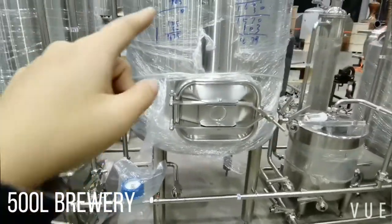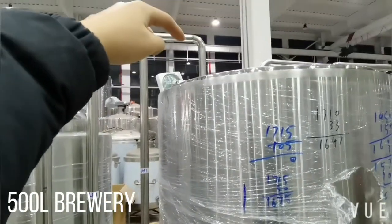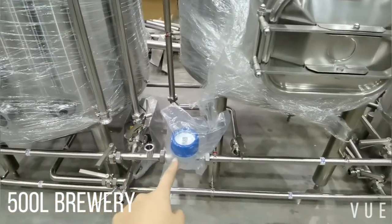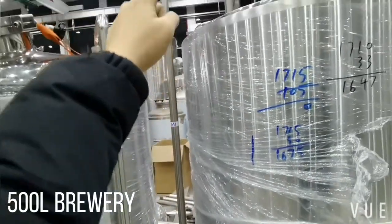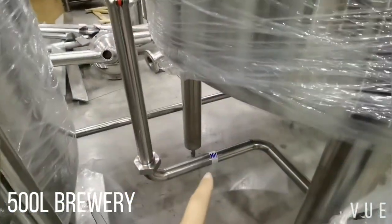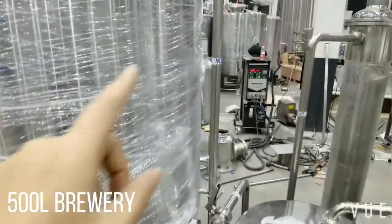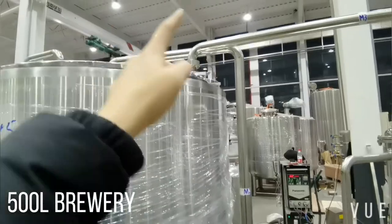Here is the mash tank. M1 is the water inlet — you can see it is connected with the tap water pipeline. If you open this valve, the water will come out and go into the mash tank. I marked M1 and M2; M2 connects with the mash tank CIP.